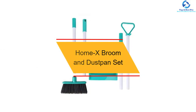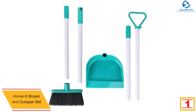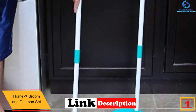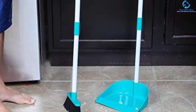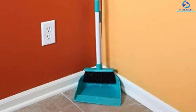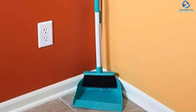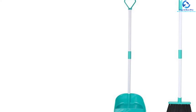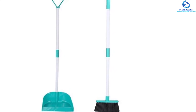Finally, at number one, we have the Home X broom and dustpan set. This is a top-rated broom dustpan that is highly durable yet lightweight. It is easy to assemble, and with its rugged construction, provides long-term service. The broom stands at 31 inches while the dustpan is about 32 inches. The dustpan and broom lock together for easy storage. The bristles are made from quality, water-resistant material, making it suitable for both indoor and outdoor cleaning. The compact design allows for easy storage even in limited spaces.